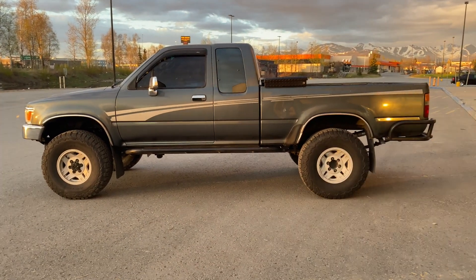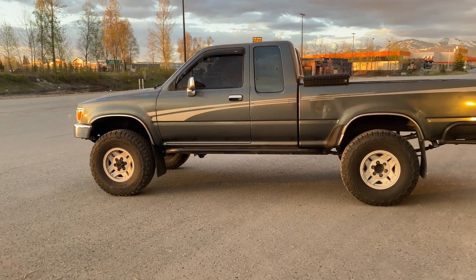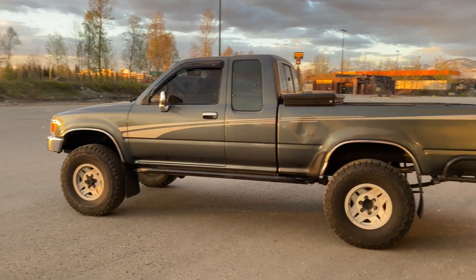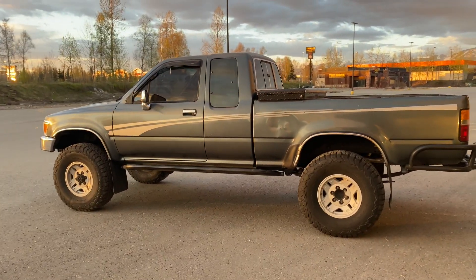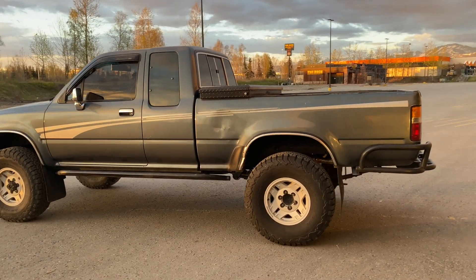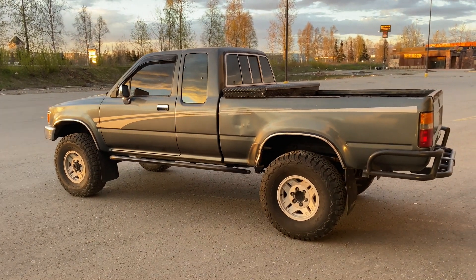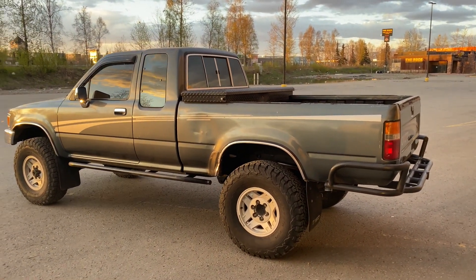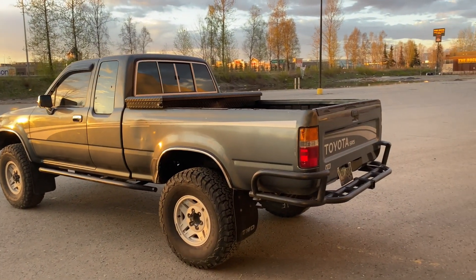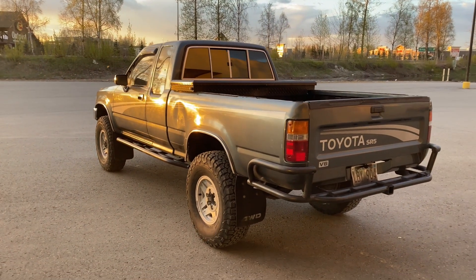That's on 33-inch tires and my stock gearing which is 4.56. For comparison, when I still had my 3.0, I was getting maybe 13 to 14 miles per gallon in the city, and then on strictly highway with the 3.0 I'd get about 16 to 17 miles per gallon — because when I had the 3.0 I always used cruise control on the highway.